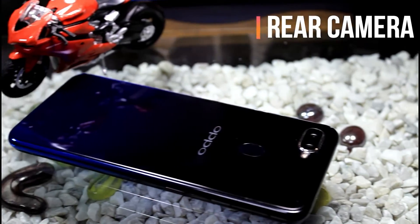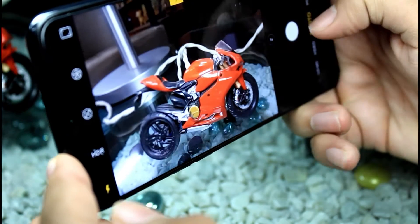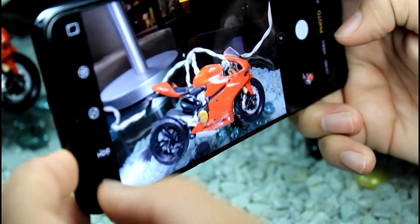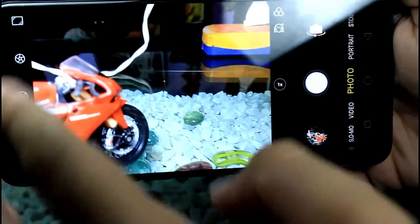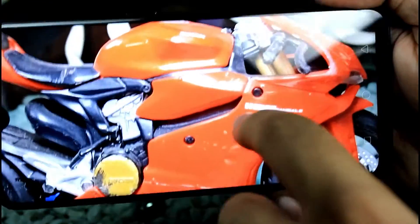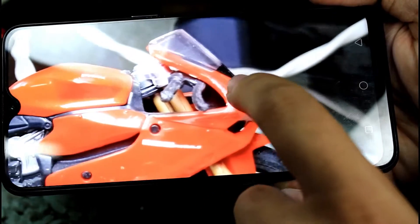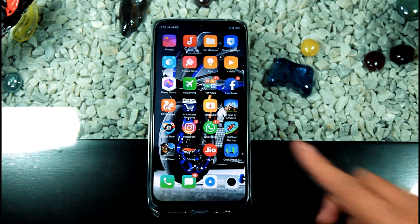If we talk about the camera, this phone has a dual camera setup on the back. The main rear camera is a 16 megapixel f/1.8 aperture sensor, and the secondary lens is a 2 megapixel f/1.8 aperture sensor. It supports HDR and portrait mode, and can record video up to 1080p at 30fps.